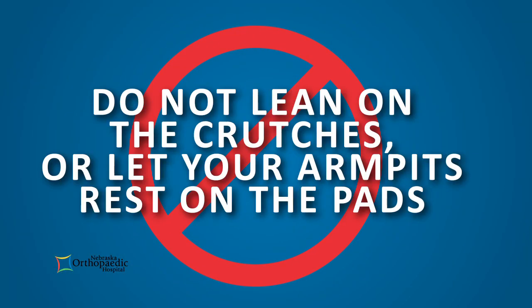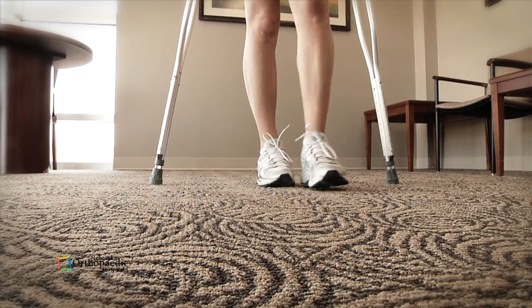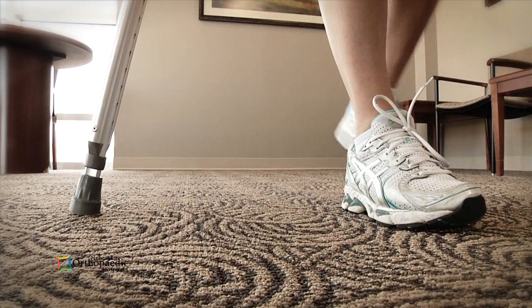Do not lean on the crutches or let your armpits rest on the pads, as this may cause numbness and loss of muscle strength. When walking with the crutches, keep a wide but comfortable base of support.